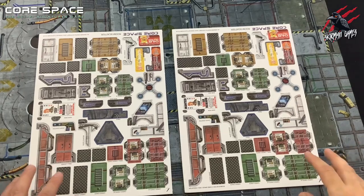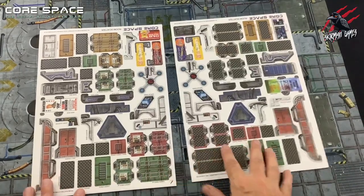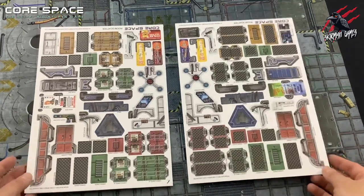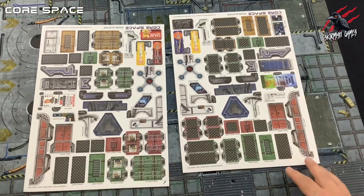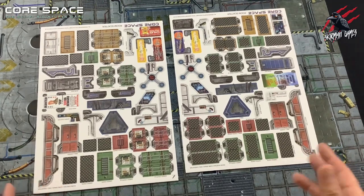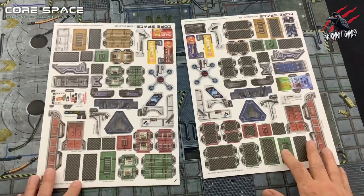As well as the walls, Core Space also uses smaller pieces of standalone terrain, and these are on double-sided card — so it's all printed on both sides — with that thick, good quality we expect, as we've seen in the wall pieces as well. In the game, these pieces are used to provide cover from shooting attacks and can also represent key objectives in the missions. These standalone pieces often require assembly in order for them to stand upright, like the chair and things like that. The pieces are simple to push together and we don't need to glue them, but we can if we want to. They may need to be bent or folded a little bit at first just to get them in place.